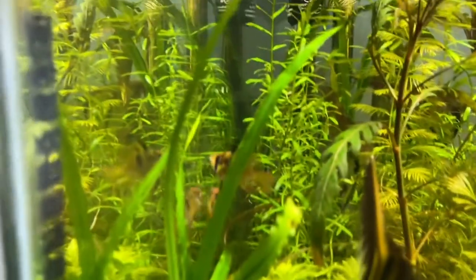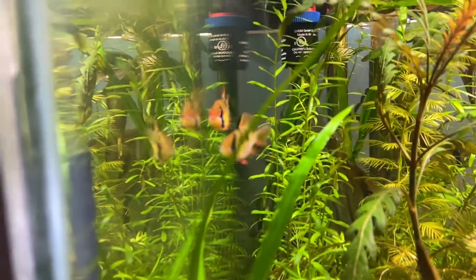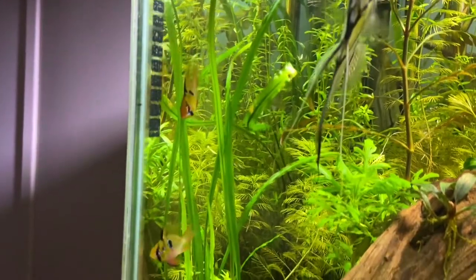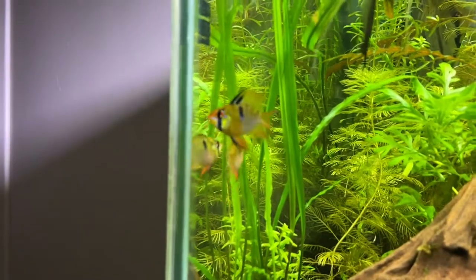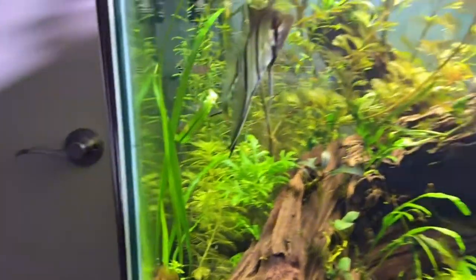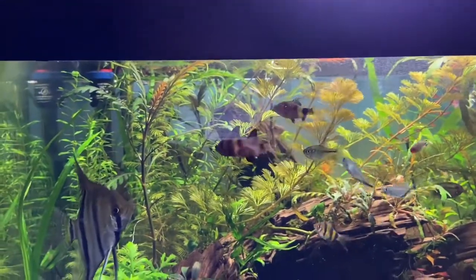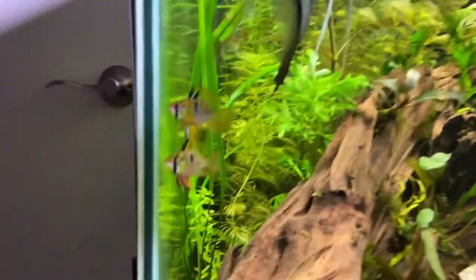Fish in the higher temperature range that most hobbyists think about would be German Blue Rams, Cardinal Tetras, and Discus — though I have no experience keeping Discus myself. I have successfully kept German Blue Rams, Cardinal Tetras, and even Rummy Nose Tetras very healthy at around 75°F.